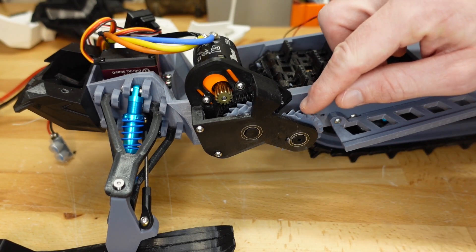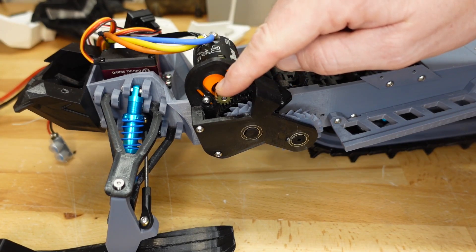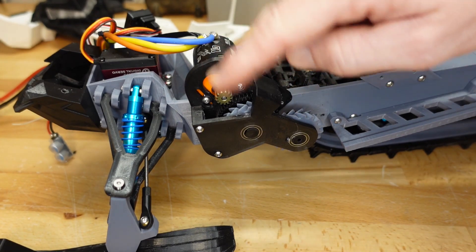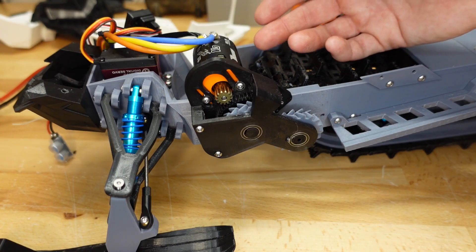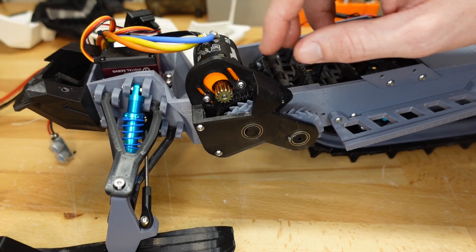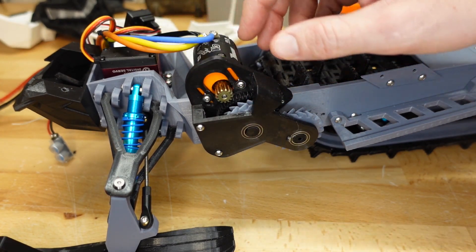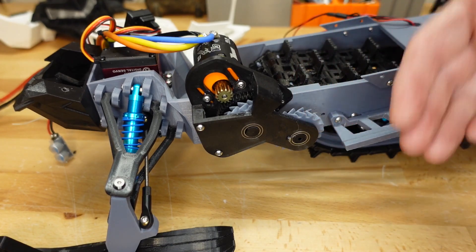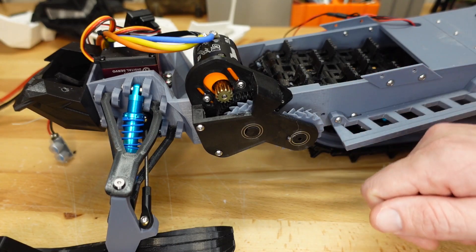One thing we could do is just remove this piece right here, remove these gears, put a belt drive pinion on here and a belt drive spur gear on there, connect the two with a belt, and you're good to go. You can see a lot of people are doing that online. The problem with that is that you're not going to have a tensioner — the only tension setting you'll have is the motor tension setting. And when you're running a belt drive, belt tension is very important.